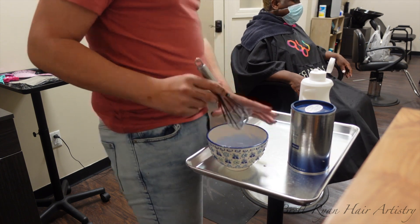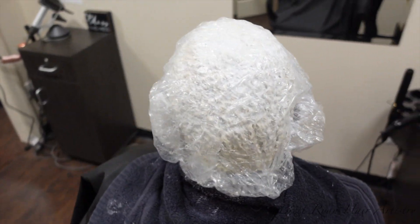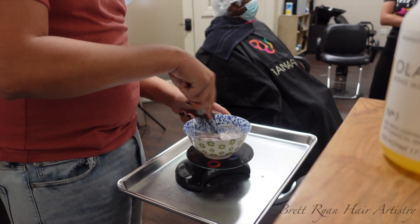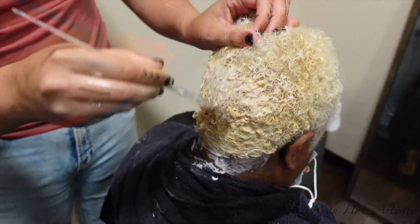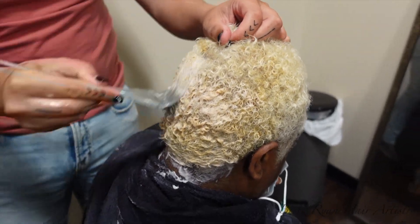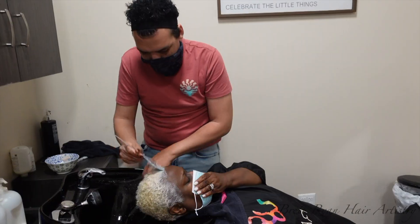We used to use a permanent color, now we use a demi-permanent. We go back and forth between the same formula but apply it differently — sometimes leaving it on for the full 20 to 30 minutes, sometimes just toning. A lot of stylists and clients get confused: toning is a technique, not a color line. You can use demi or permanent, but I think demi-permanent is smarter for toning.